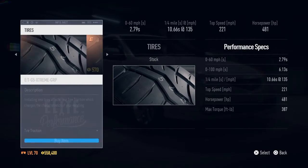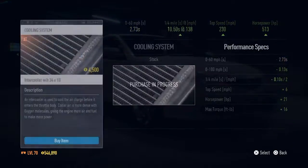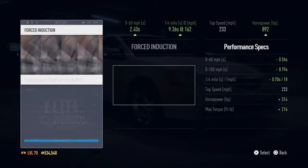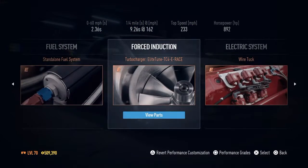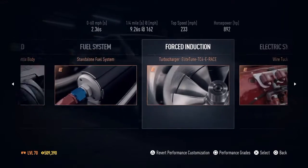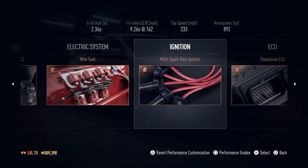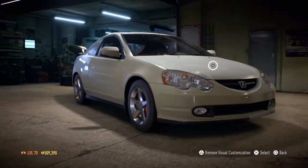We want drift tires since this is a drift setup. Fully upgraded, we are making 892 horsepower, top speed of 233 miles an hour, quarter mile time of 9.26 at 162 miles an hour, and 0-60 in 2.36 seconds. Now we'll upgrade the look of it.